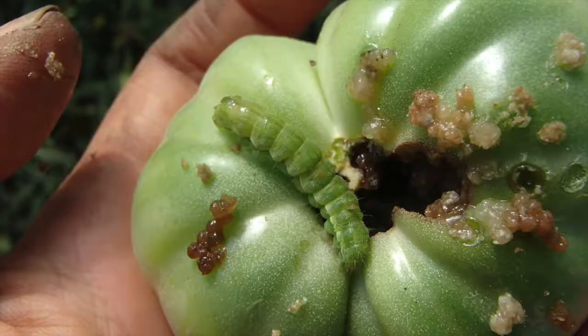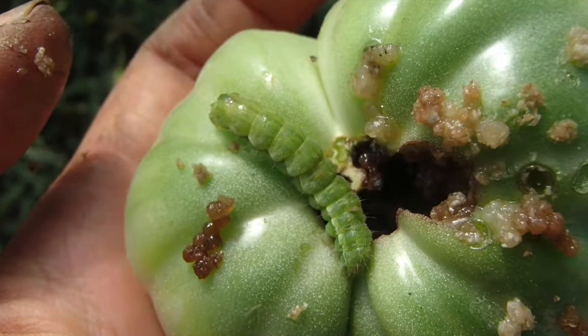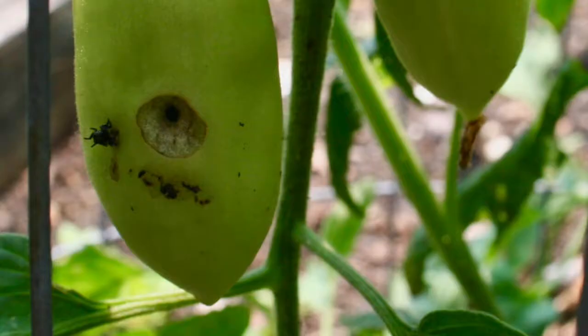I generally don't like to see this in my tomatoes. It happens — I'm having a problem with it in one of the tomato beds right now.